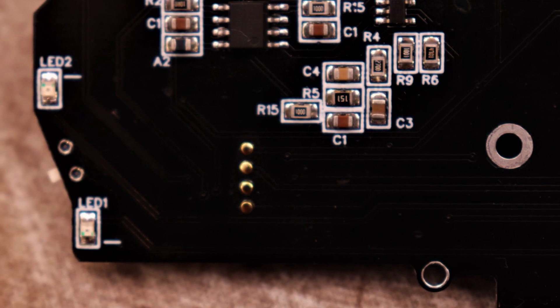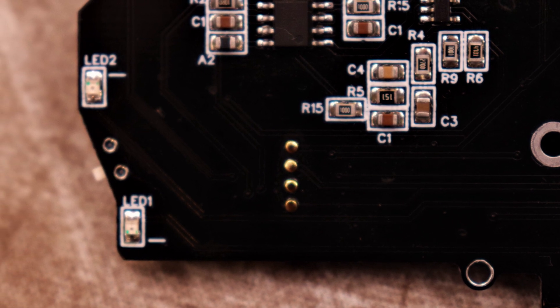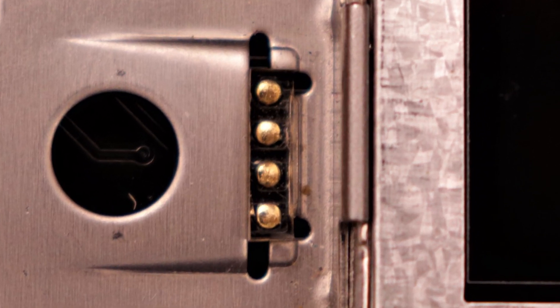This joystick works exactly the same as it did on the original PSP. The board has these four gold-plated pads which make contact with the PSP's rubber conductive pad. This is another thing that was pretty hard to find — since the LCD bracket sits so close to it, the pads had to be just the right shape in order to keep them from shorting out on the LCD bracket.